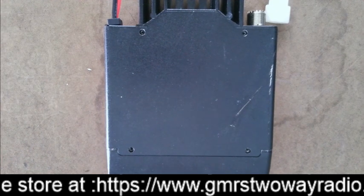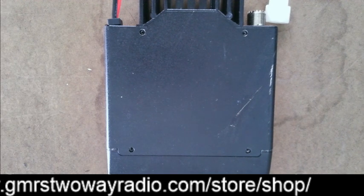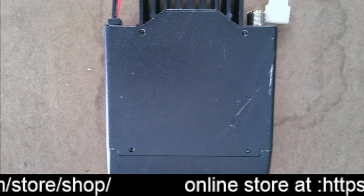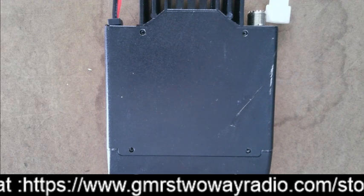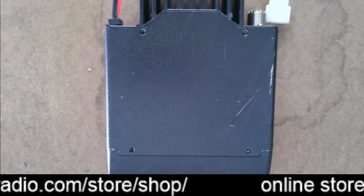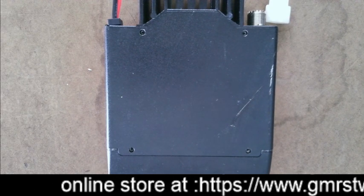Hello YouTube! We're going to do a quick video here on how to install your repeater cable for either the Retevis RT-9000D or the TYT-9000D. This can be for the GMRS version or the HAM version.